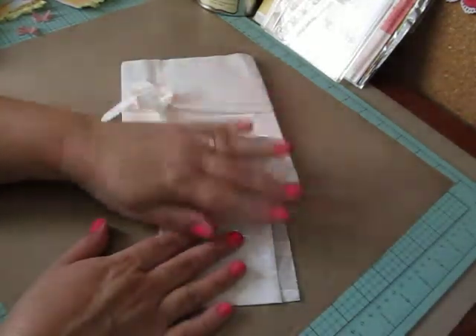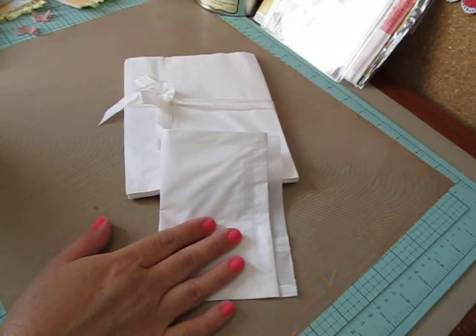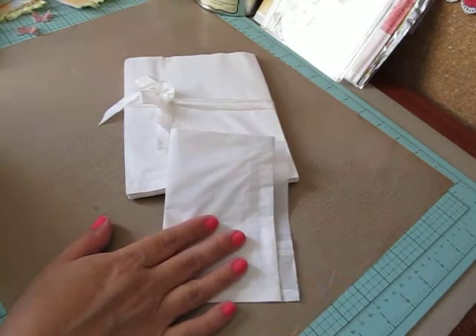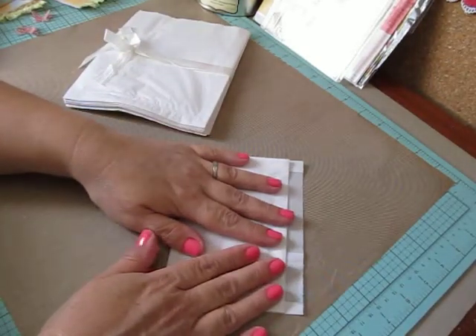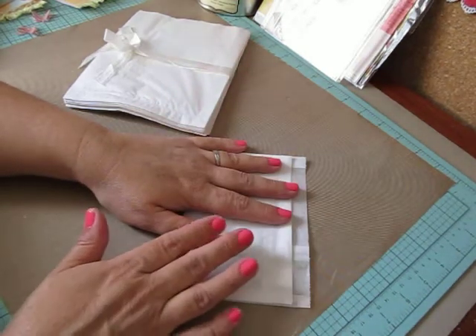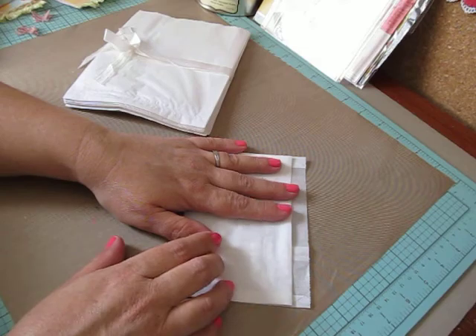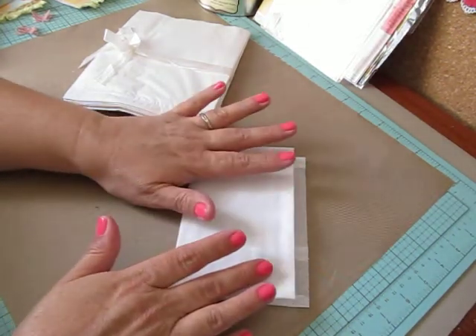I forget what she calls them - something like Tag Pocket Bag Card, I think. I can't remember what she named them. But as soon as I saw them, I thought, oh my gosh, I have those bags and I want to give this a try. She not only shows you her bags, but she has a tutorial on how she puts them together.